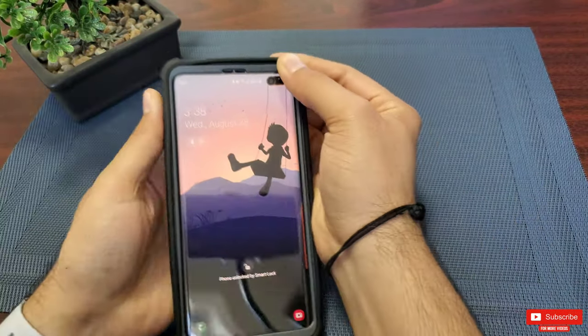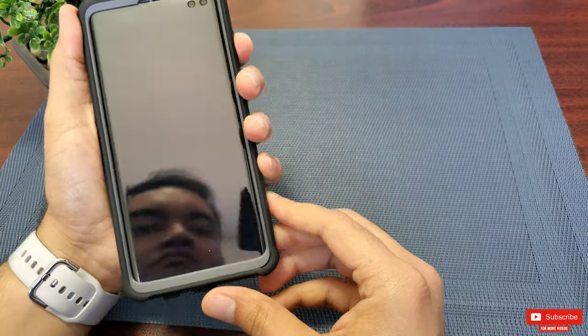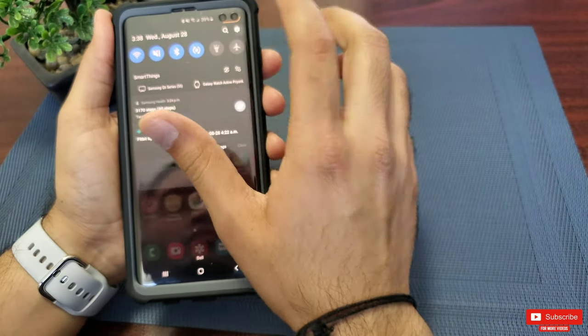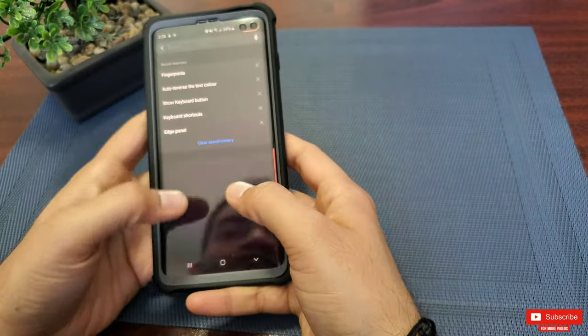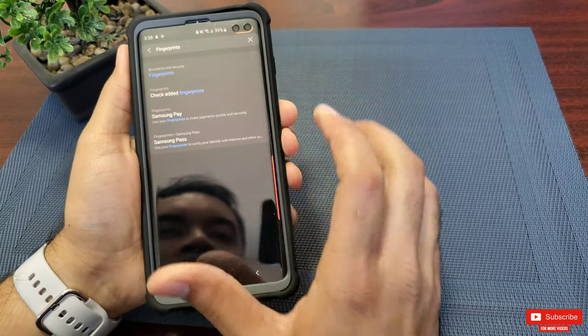In terms of the downside to this case, the fingerprint sensor does not work. I even tried adding a fingerprint with the case on, but it does not recognize the fingerprint at all.